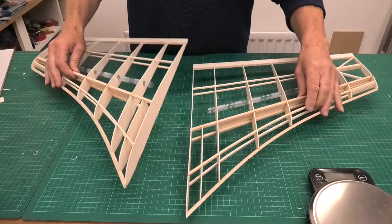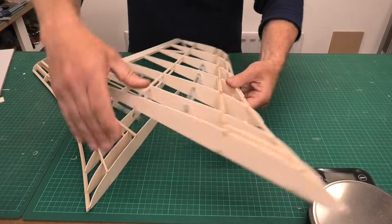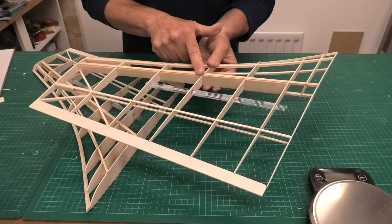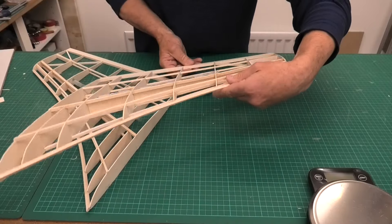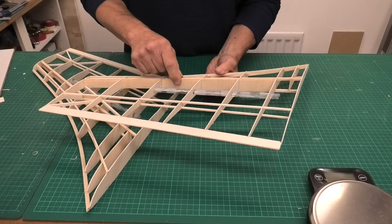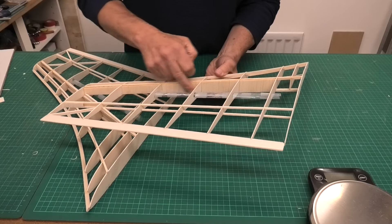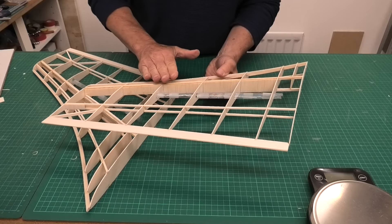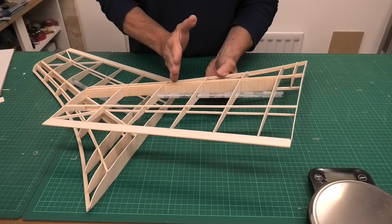I've now done all the bracing and shear webbing I'm going to do on these wings. On the main spar I've put shear webbing all the way along on the back edge only - this is medium 1.6mm balsa. When you put on the shear webbing it's important that the grain goes vertical, not horizontal. If it flexes and the grain is horizontal it could just split - it's much stronger vertical.